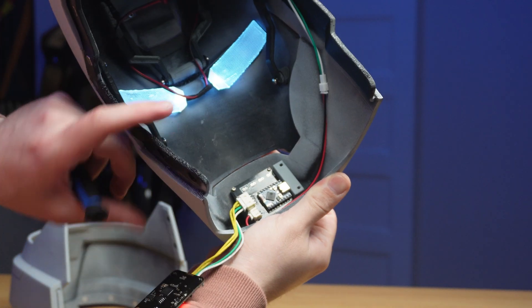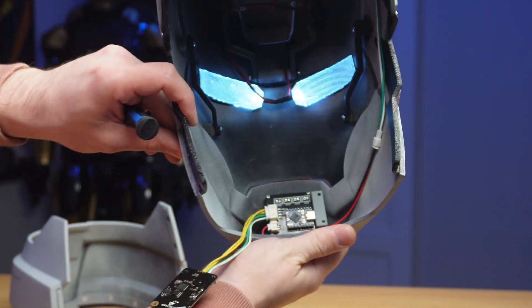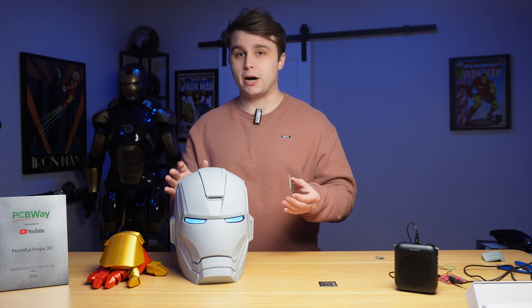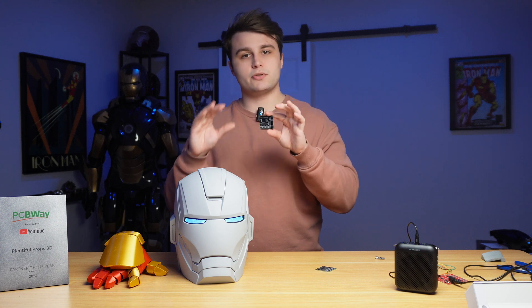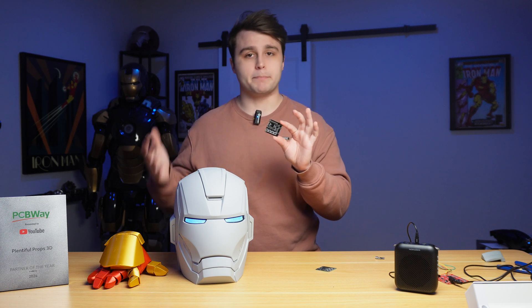Behind the voice recognition module is an entirely different PCB that I also designed. Instead of connecting the voice recognition module directly to the ESP32 that handles the servos, I wanted a completely modular system. So we have a separate ESP32 S3 connected directly to the voice recognition module, and when the module hears certain commands it'll send data to this ESP32, which then sends data wirelessly to different parts of an Iron Man suit — the helmet, the back, the chest, whatever.